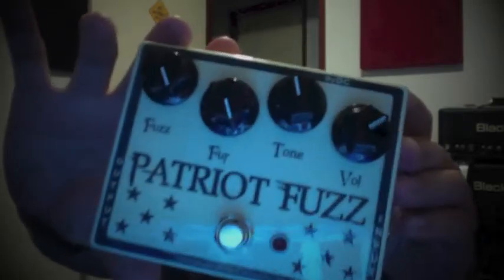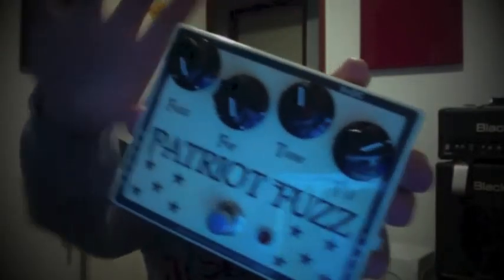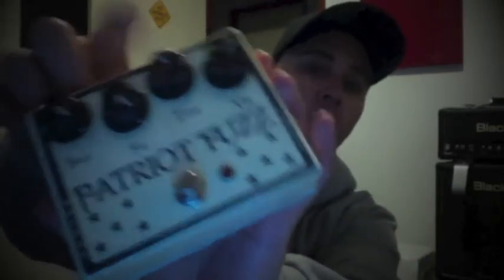I call it the Patriot Fuzz — pure American fuzz. This is a silicon-based fuzz face type circuit with a tone control, quite a unique tone control.